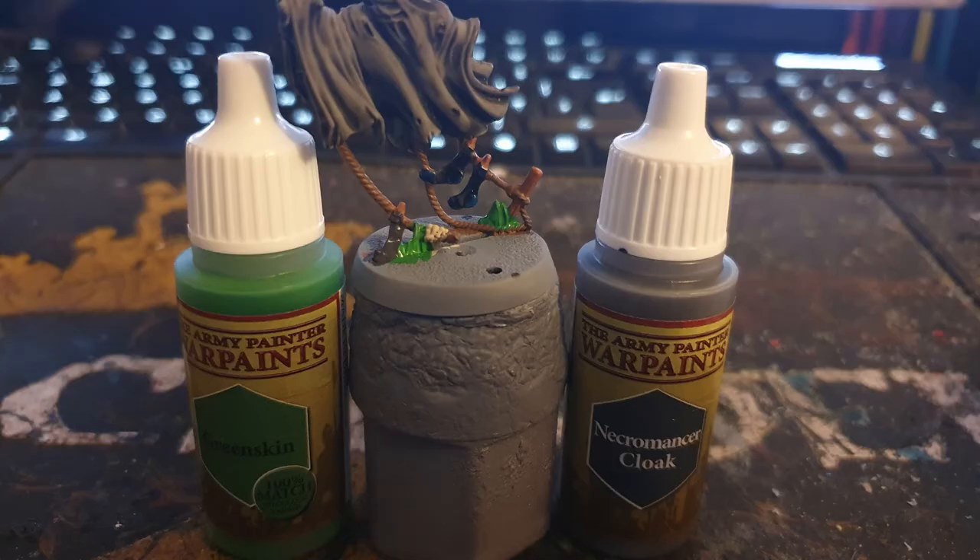I then painted the green tufts with Army Painter Greenskin, and the other sock I missed, which you shouldn't, with Necromancer Cloak.